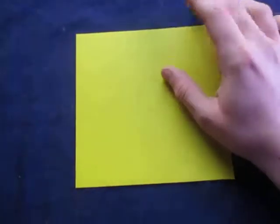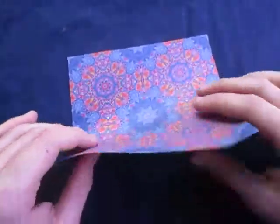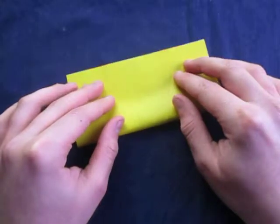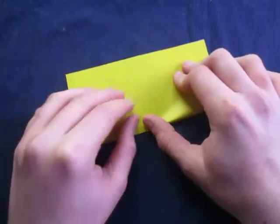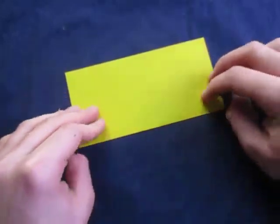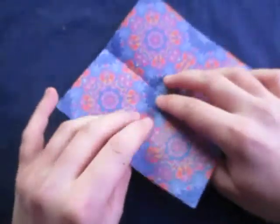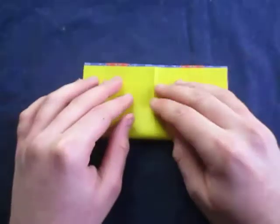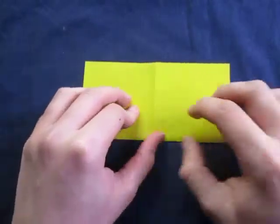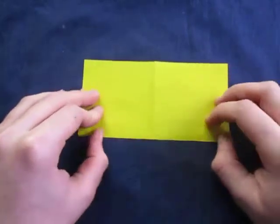For a yellow box with this color for the star, let's begin yellow side down and fold in half. Try to make very precise folds and crease sharply. Now unfold and fold in half the other way. Like this.